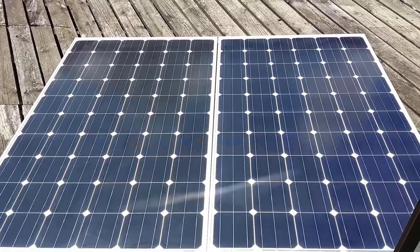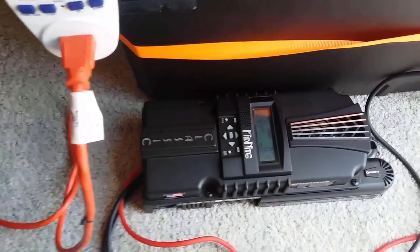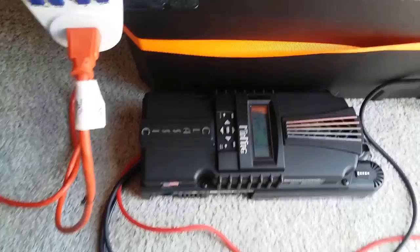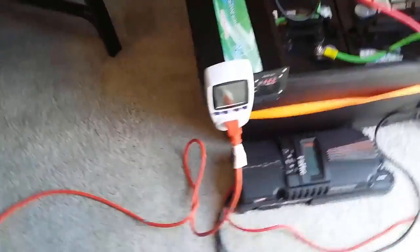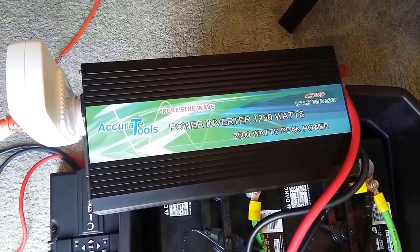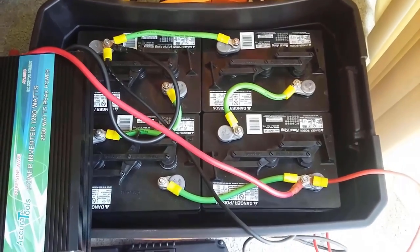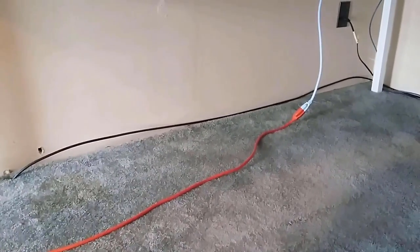For my solar setup I'm using two 255 watt solar panels connected to a Midnight Classic 150 MPPT charge controller, which is connected to the battery bank. Powering the computer system is an Accurate Tools 2500 watt pure sine wave power inverter, also connected to the battery bank, which is four 6 volt golf cart batteries ran in series parallel making a 12 volt battery bank. I have an extension cord ran from the power inverter to the surge protector underneath my desk which has everything connected to it.